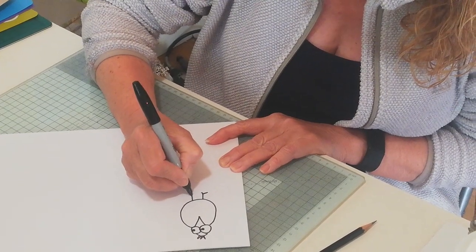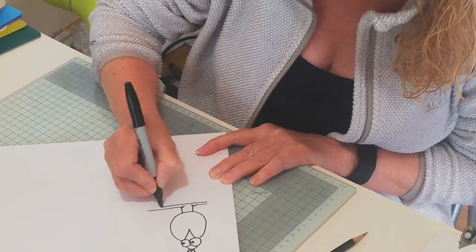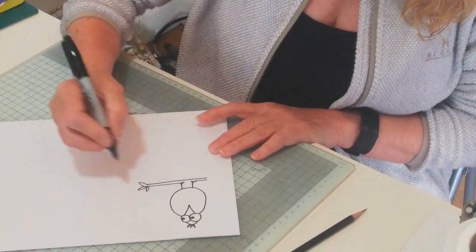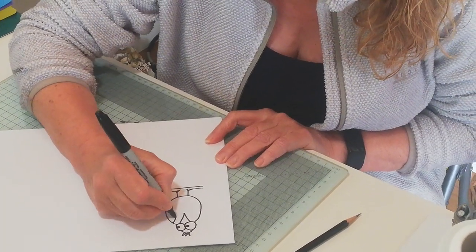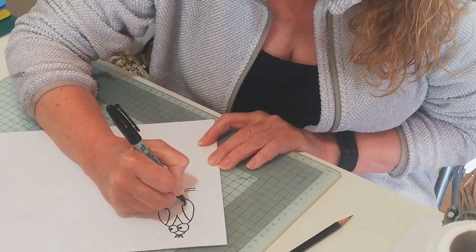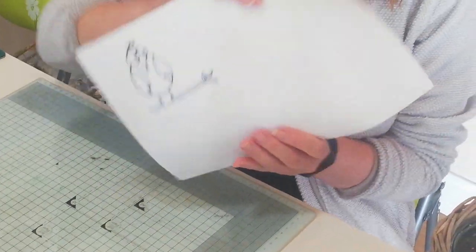We'll give him two legs and get him sitting on a branch. Now if you want to, you can give him some wings. And that's our bird made from the letter V.